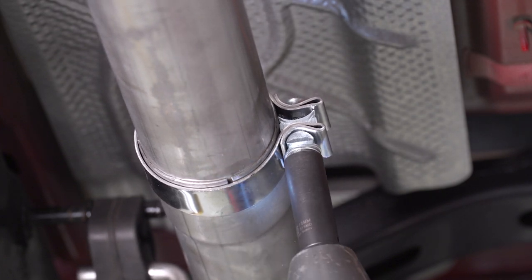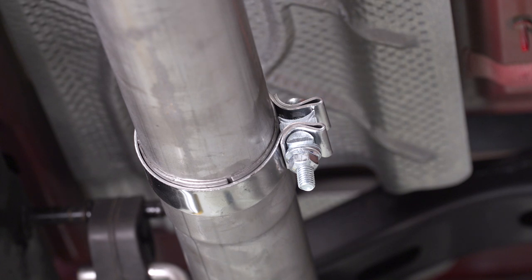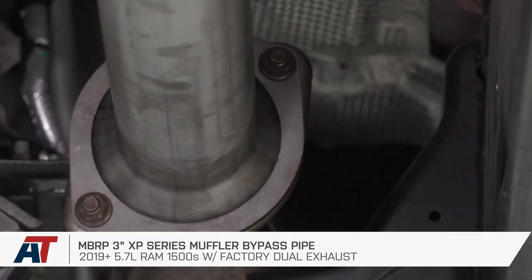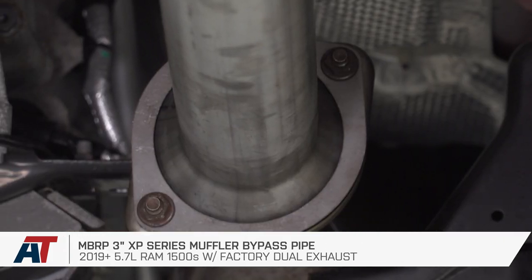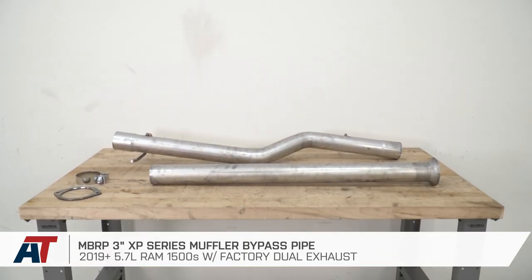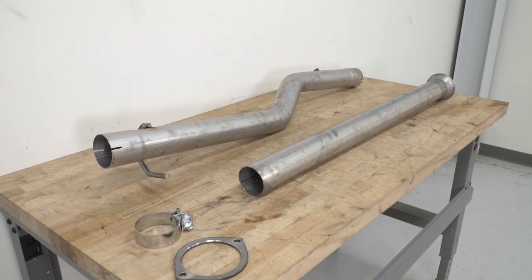With all of your hardware tightened down, if you like the spot that it's in and it doesn't need to be adjusted, you're good to go. That's gonna wrap up my review and install for the MBRP 3-inch XP Series Muffler Bypass Pipe available for the 2019 and newer 5.7 RAM 1500 with the factory dual exhaust. You can get yours right here at americantrucks.com.